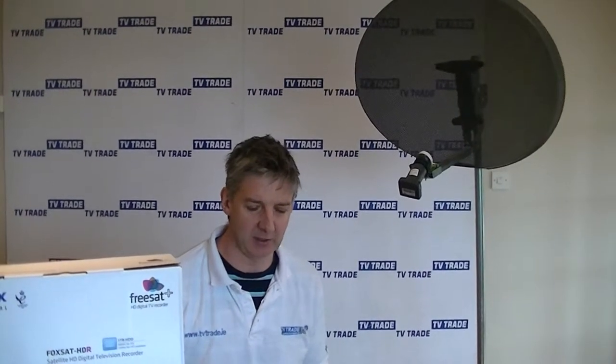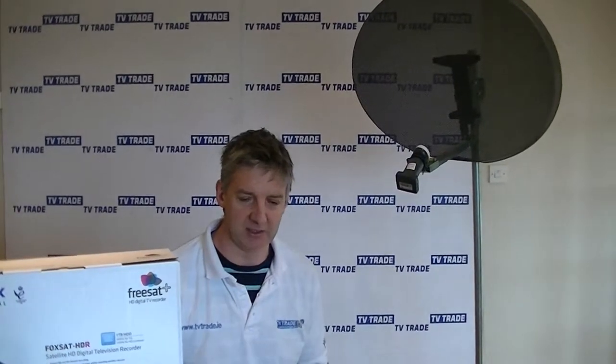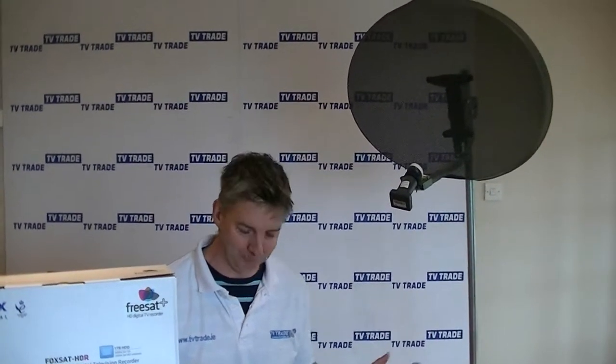I've made a decision to add the Humax FreeSat Plus complete kit onto the TVTrade.ie website simply because the Humax FreeSat Plus box is so popular that it was just more convenient for certain customers to buy the entire thing as a kit.